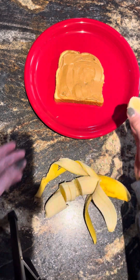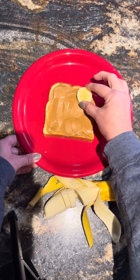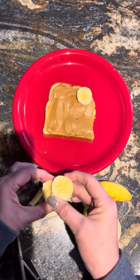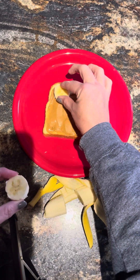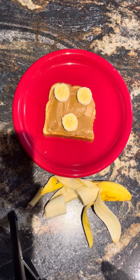Take one slice and put it right up here as if it is an ear on a bear, take the other one and put it on the other ear, and then put one down here towards the lower center.